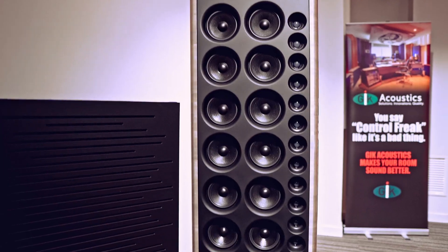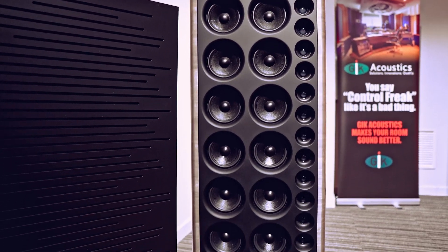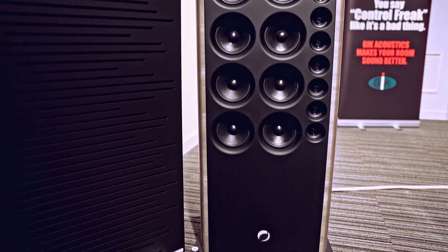If there is an audio product that I never thought I could test, this is definitely a Grandinote speaker. Why? Look, these are huge. No way. Fortunately, they make also something more affordable in terms of size. So keep watching because today we are going to review — it will be the first review on YouTube actually — the Grandinote Mac 2. So let's do it.